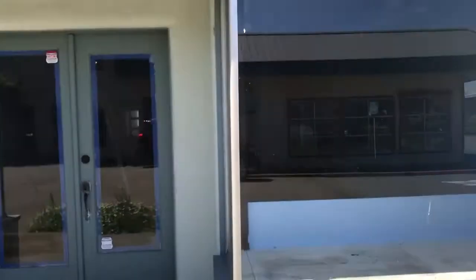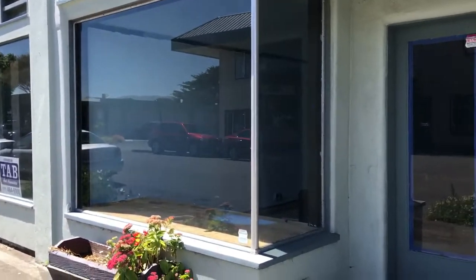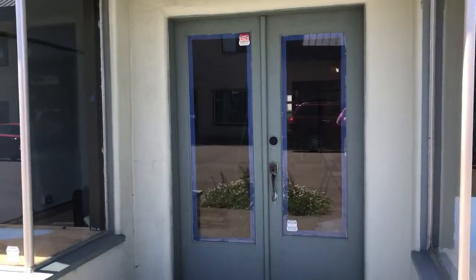Hey guys, so this is our storefront. We've been busily painting. I don't think we're allowed to change any of the colors on the outside, so this is how the outside will be.